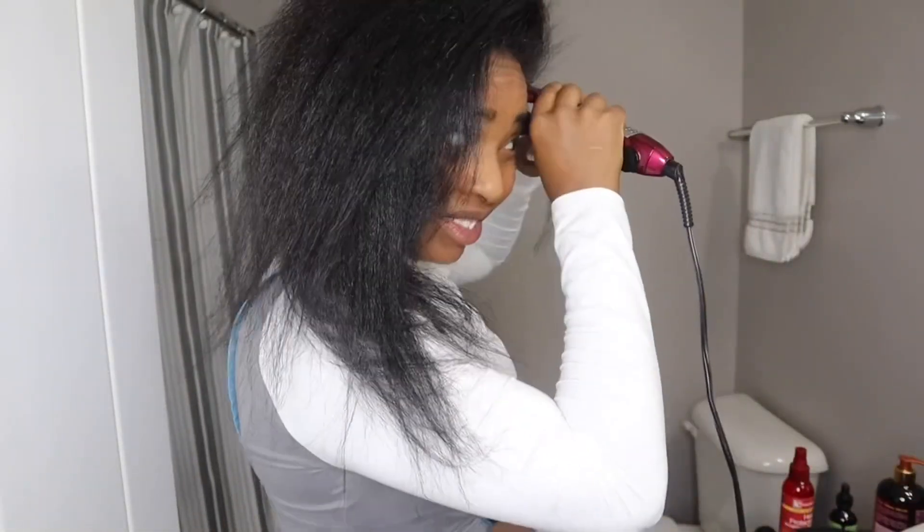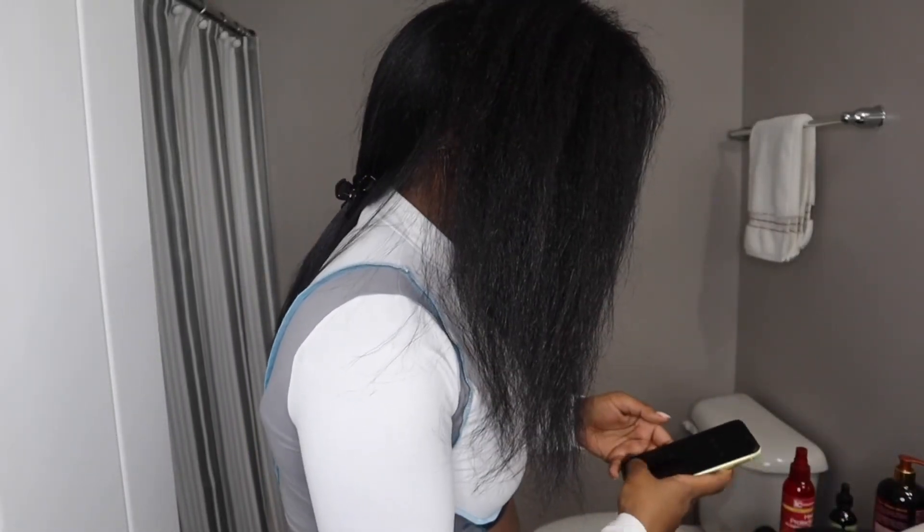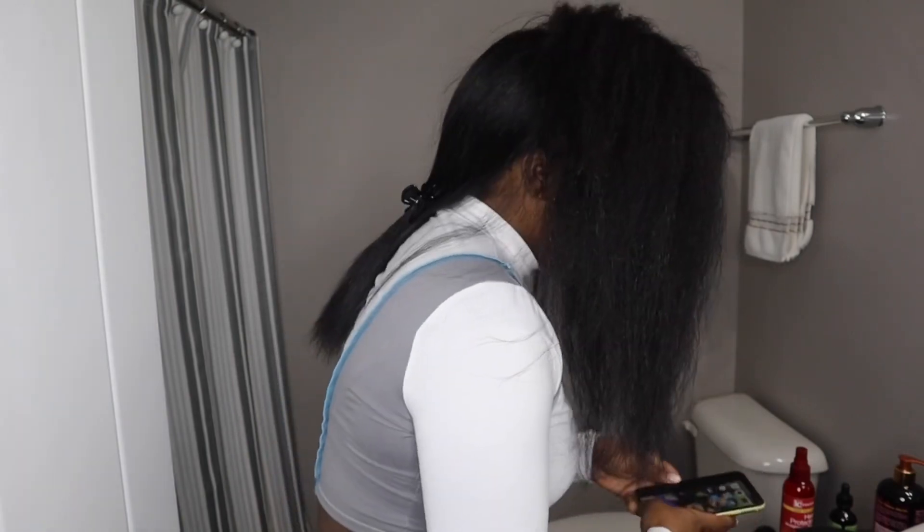I'm just sectioning off the front of my hair and I'm also going to take my time with it a little bit, because you've got to get those edges and those edges can be rough.